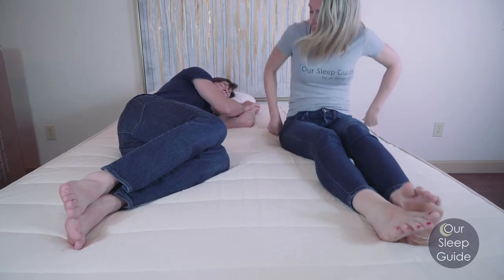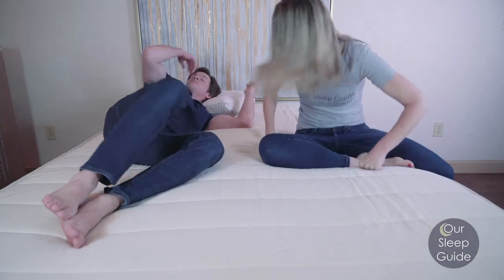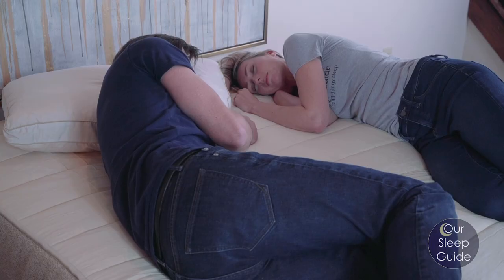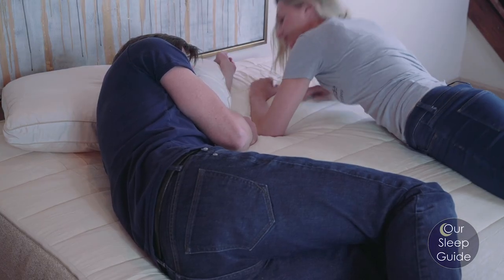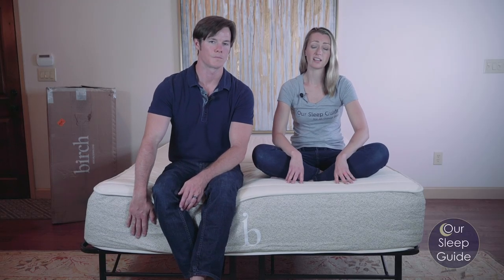Underneath that is where you're going to have the comfort foam of Talalay latex. The great thing with Talalay latex is it's going to be a little bit springier and a little bit softer than a Dunlop latex. You'll have that same durability and responsiveness, but it's also going to be a little bit softer and contour to your body just a bit better. Underneath that is going to be that thick coil system, which is going to be great for support, flexible comfort, and also breathability. It's a solid coil system — I'd be very comfortable putting really anybody at any weight on a bed like this, where it's going to be a very durable mattress.